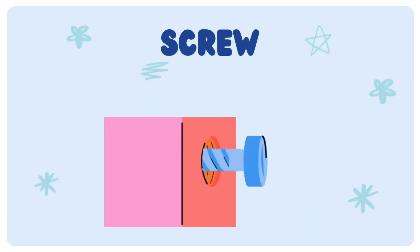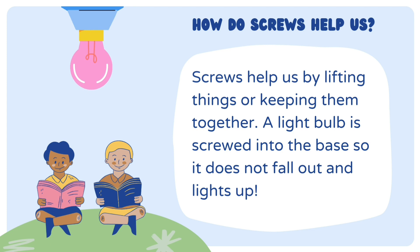Screw. Screws help us by lifting things or keeping them together. Example: a light bulb.